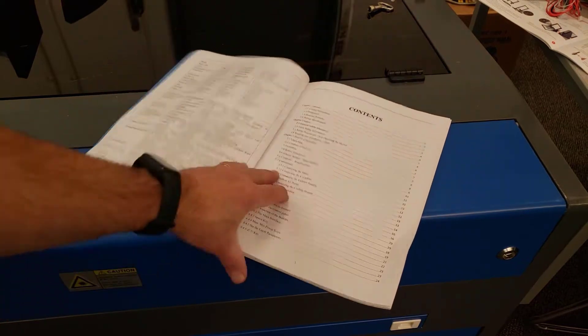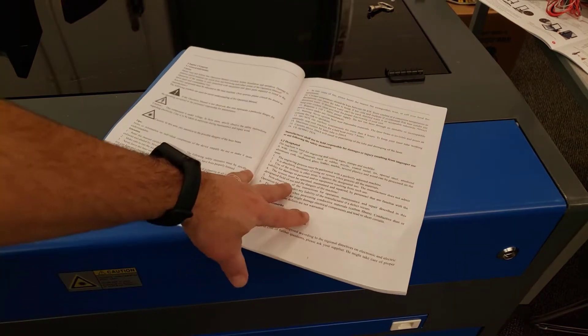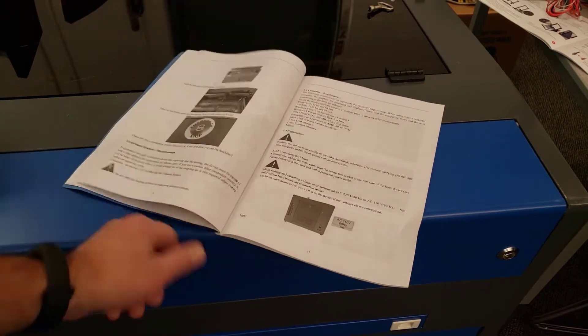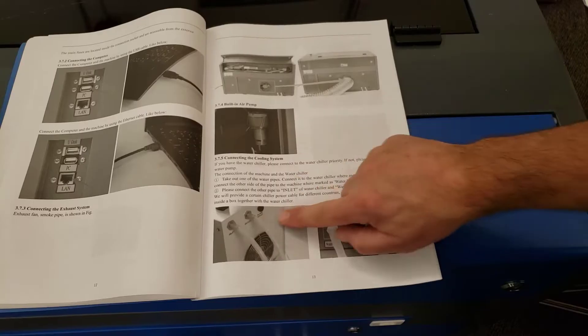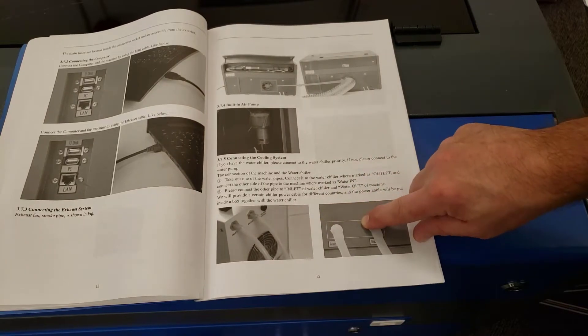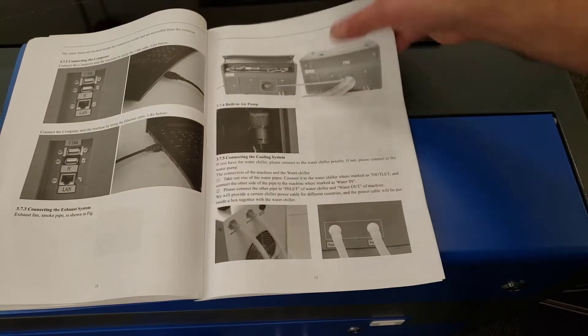Make sure the first thing you do is go through your manual. I've been reading through mine and I'm going to walk you through the steps. You've got to follow this to not void your warranty. If you did not buy the water chiller, you can just switch to the next page where it shows how to add the little pump that comes with it.